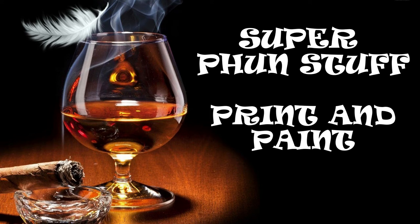Super Fun Stuff. Welcome to Super Fun Stuff. Today we have another print and paint video. I teased him a little bit in the last video and now it's time to reveal the character. I said he was a small character with big personality and he is from the Marvel Universe.